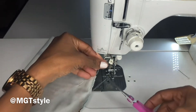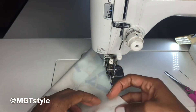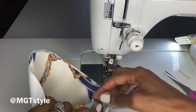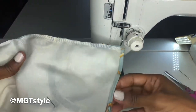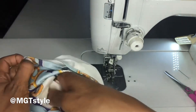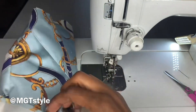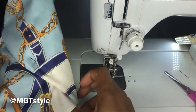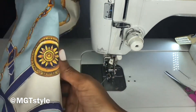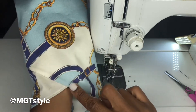Cut away all the unwanted threads. You want to take away this pen here, turn it onto itself inside out. And this is what you should have — you can take that out. We have a nice tulip sleeve.